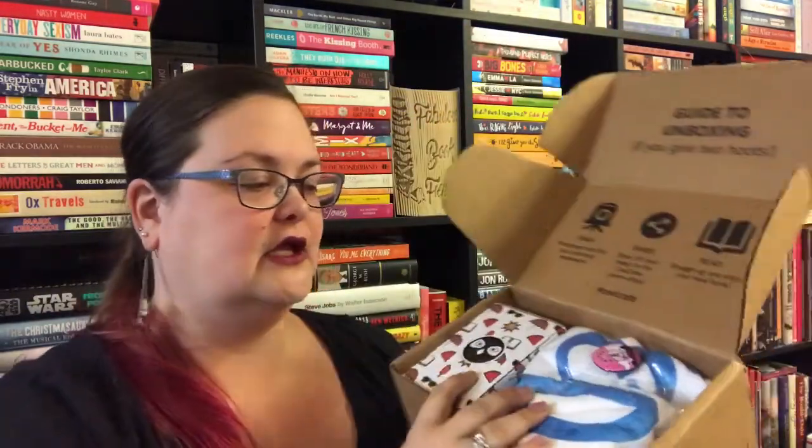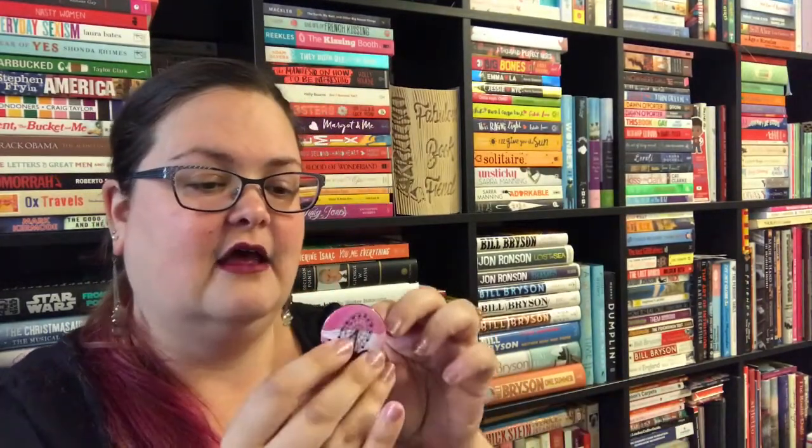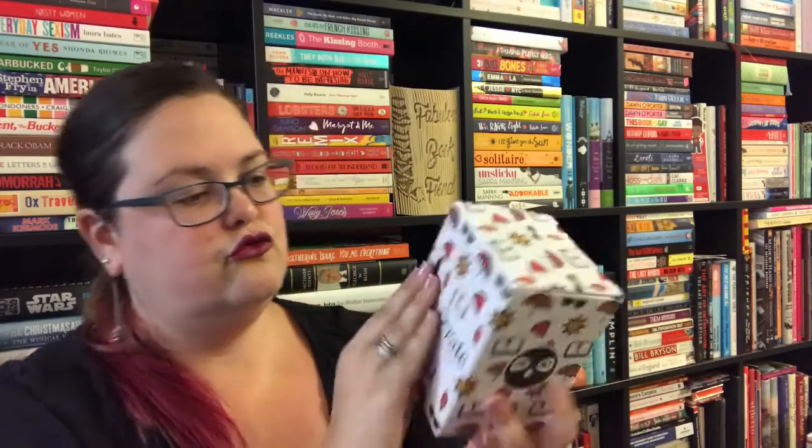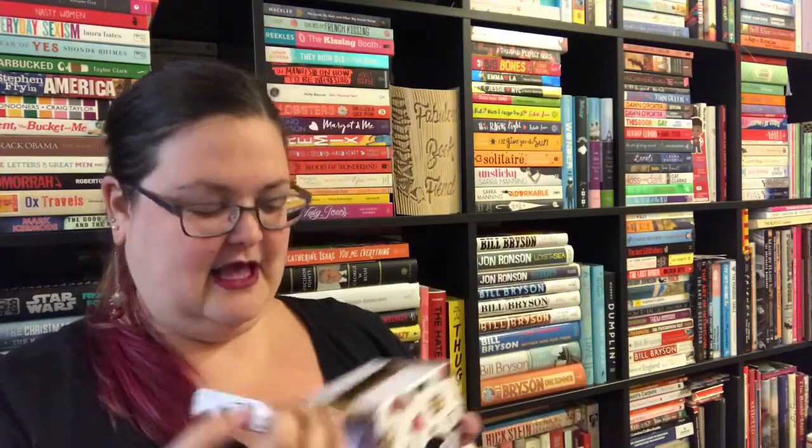I can see a pin first of all, which is obviously an Owlcrate original pin. I've seen other people have amazing pins and I'm all about the pins, so this is very summery and very lovely.